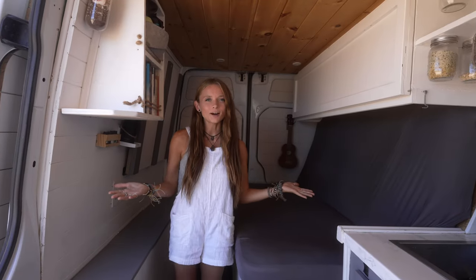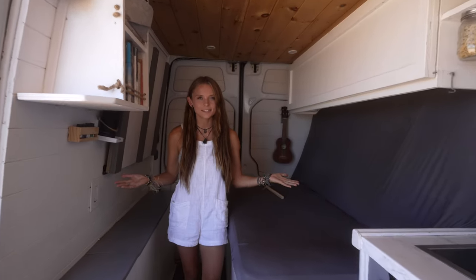Welcome to our living space. One of the main reasons that I went with Eamon and Bex's layout back in the day is because I loved the idea of having both couch mode as well as bed mode. When this space is in couch mode it can be our living room, our dining room, even an office.